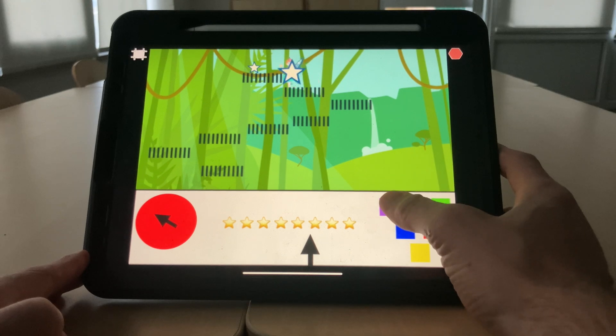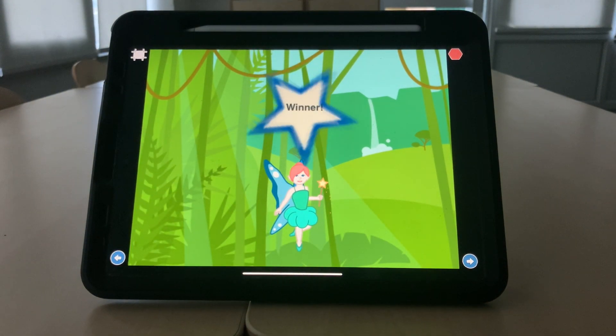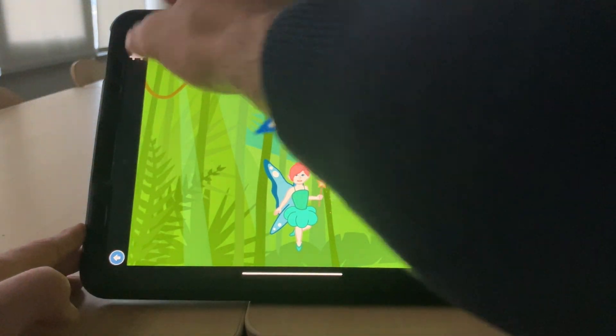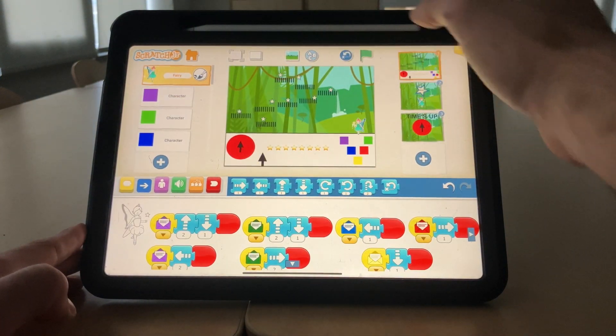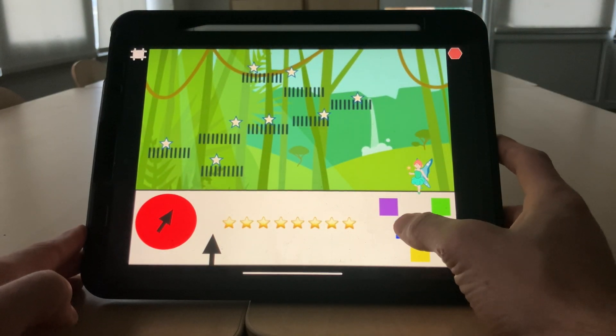Okay, last one. Fantastic! Let's stop that, reset, and see what happens when we don't make it in time and the timer runs out.